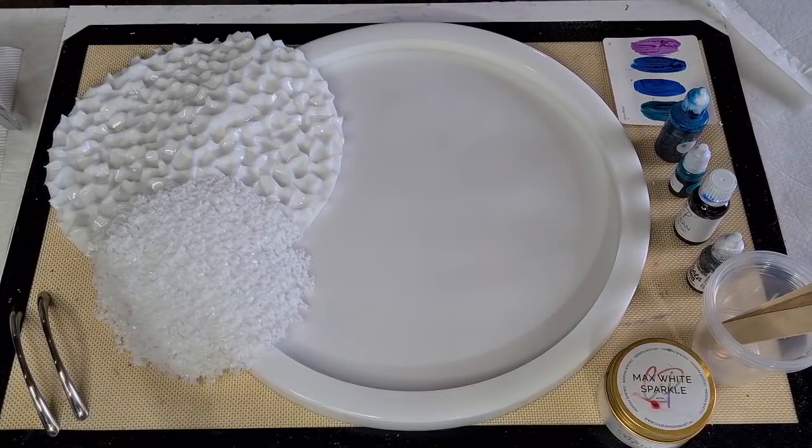I saw a post from a lovely lady on my Facebook group, 'Pouring Your Heart Out' — her name is Daniela Rosa, hey Daniela — and she did this gorgeous, gorgeous tray.